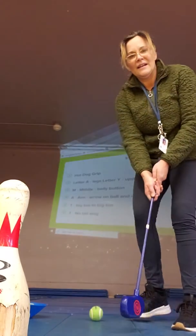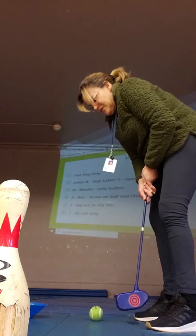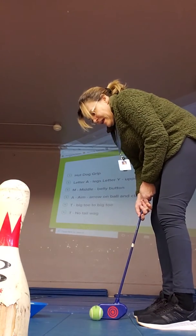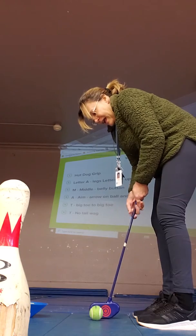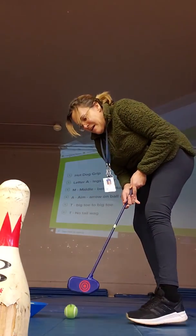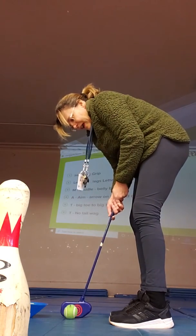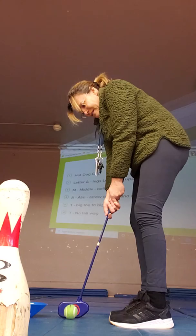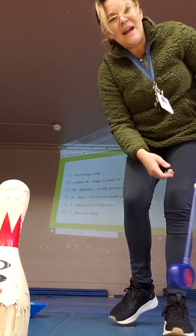The other T is no tail wagging — so I don't let them wag the tail, we keep stiff wrists. So to recap: MATT — Middle belly button, Aim towards our target with the bullseye, Toe to toe, and no tail wagging, stiff wrist. Then see if you can hit the target. Hope that helps!